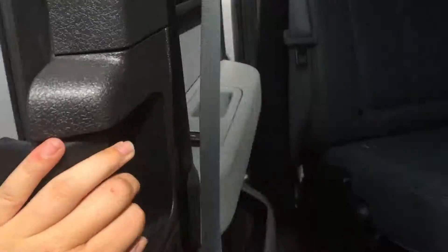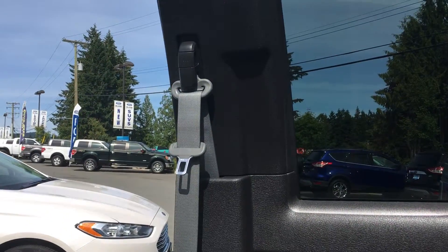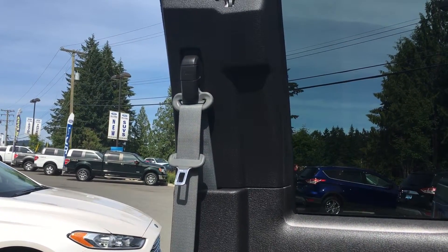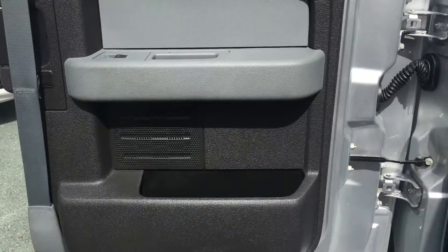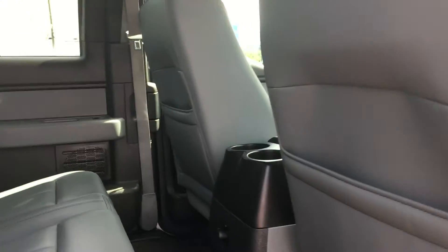Rear doors open easily, all the way open. The driver and passenger front seat belts are adjustable. You have door storage as well as seating for three in the back seat with back seat pockets. Two cup holders as well as a rear power outlet. Overhead, you have hooks and lighting.